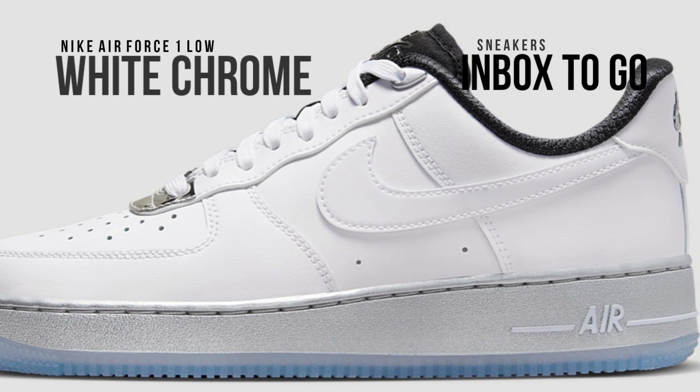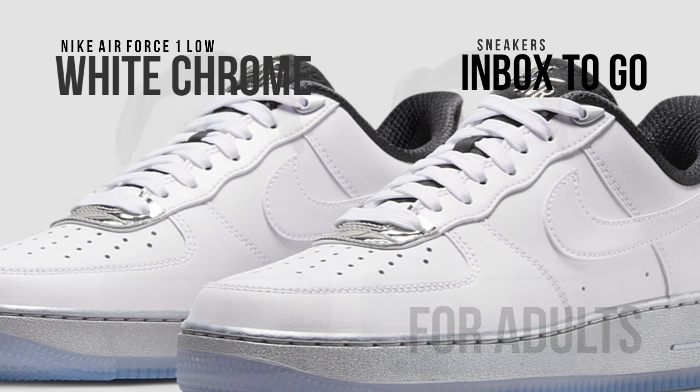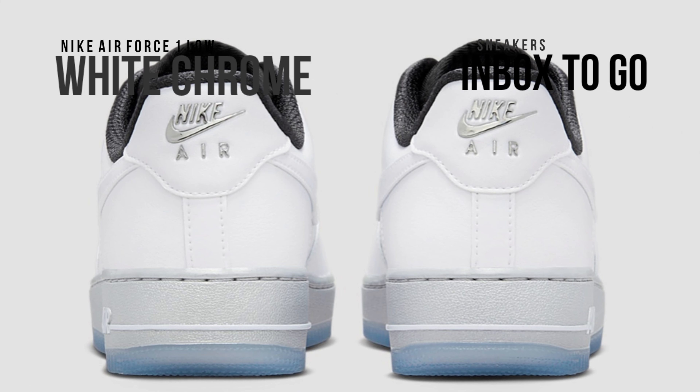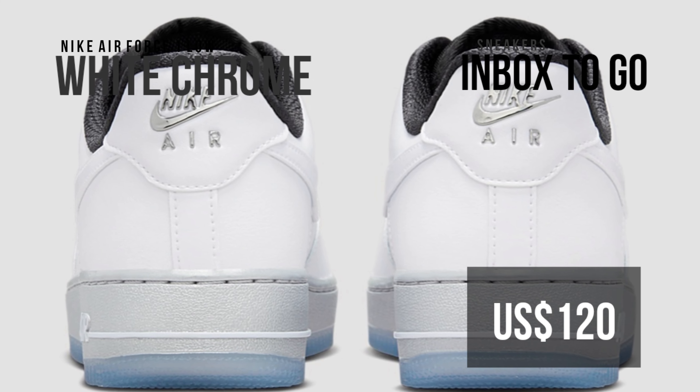DX6764-100 is the style code for this white chrome Air Force 1 Low. View the official look before the Nike Air Force 1 07 SE white chrome goes on sale at a few select brand retailers and nike.com in the upcoming months. It has a $120 US dollars suggested retail price.